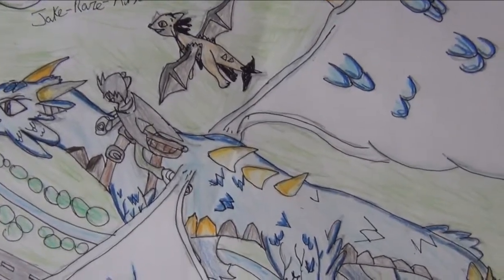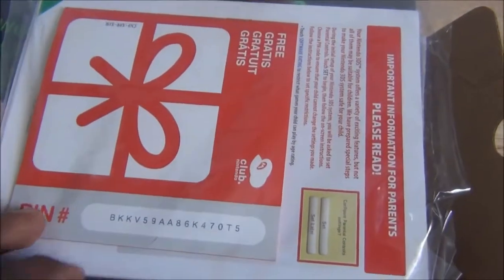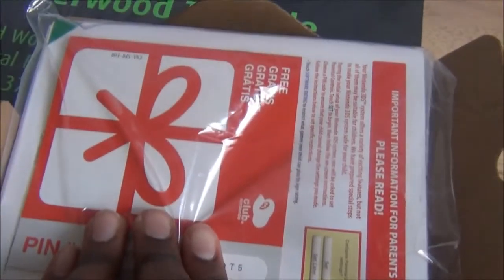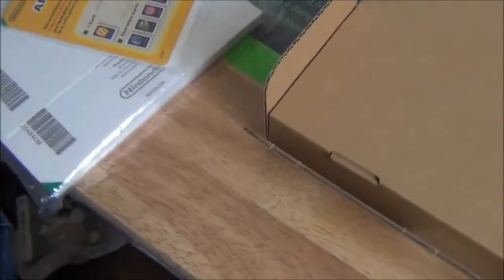So, without further ado, let's get started. I've just taken it out of the box. I'm not sure — I think this was pre-owned — but it's got the gift insert and the AR cards, which I'm going to mess around with later. And then there's the whole user operation stuff, which I'm not going to lose this time. At least I hope not.